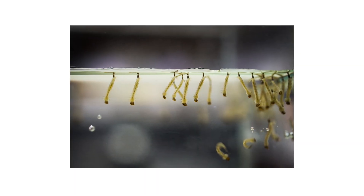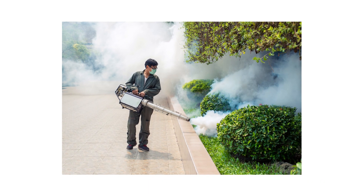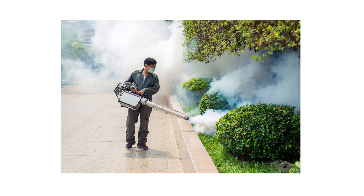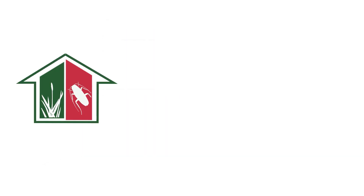Mosquito larvae that consume BTI will die within 48 hours of ingestion. Community spraying may bring temporary relief from bugs like flies or mosquitoes, but you'll need to do your part as well to ensure complete control on your property. With these professional products and tips from Solutions Pest and Lawn, you can stop pests from infesting your home, and we offer same-day shipping to help you get control quickly. Visit our website to get your products today.